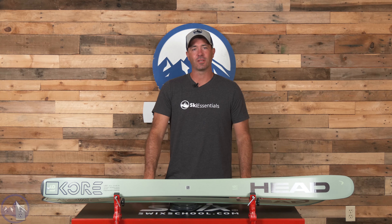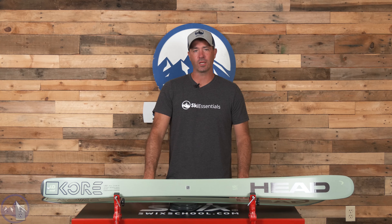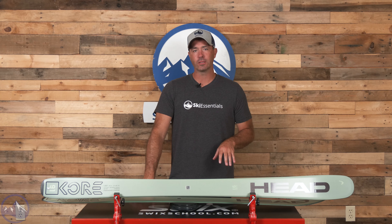Hey skiers, it's Bob with SkiEssentials.com. Welcome to our 2024 ski test. We got a Head Core 91 for you today.